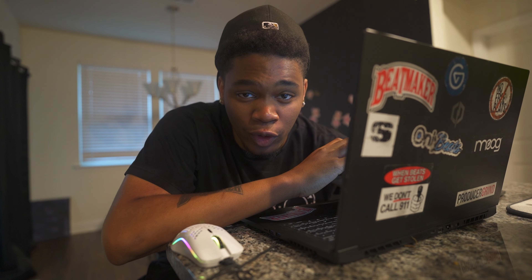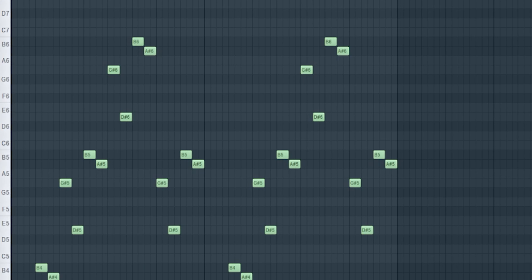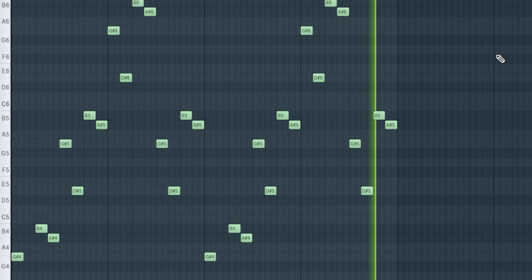Let me just do a quick cook up with this kit real quick. I'll put some Portal on there, put some halftime on there.